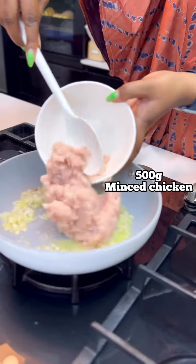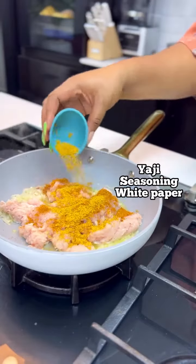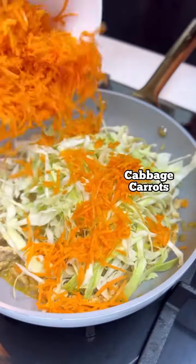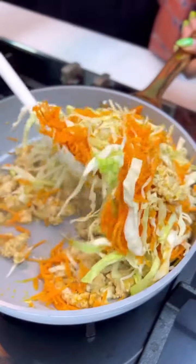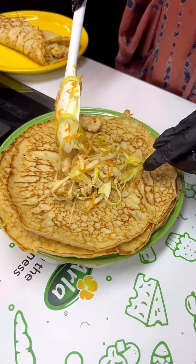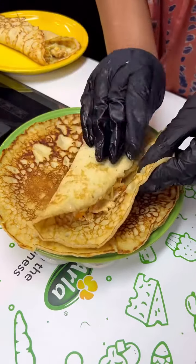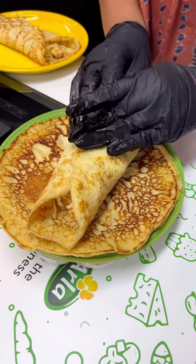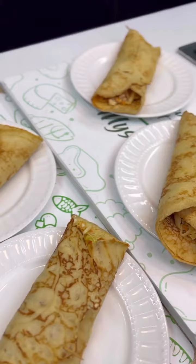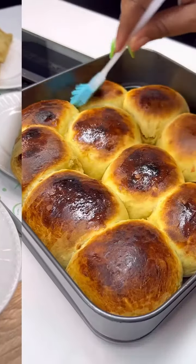Go in with your onions and then your minced chicken. While this is cooking, add your spices and seasonings. Once it is cooked, add your veggies — I'm using cabbage and carrots. I'm just going to mix this for less than five seconds so that the veggies remain crunchy. Now I'll fill it up in my crepes, and this is what you get — very yummy and super flavorful!